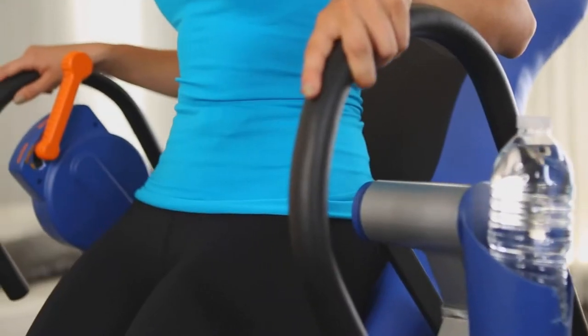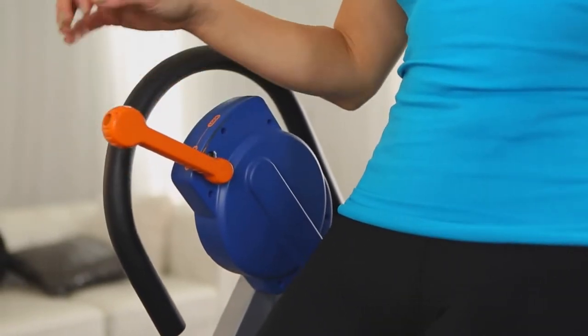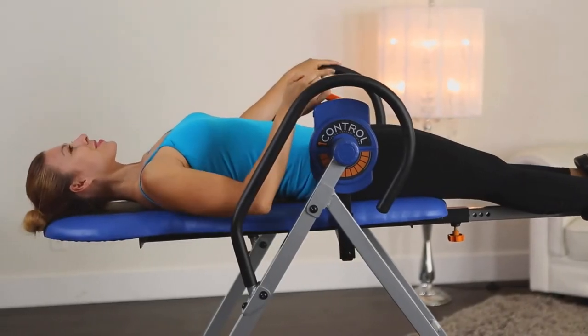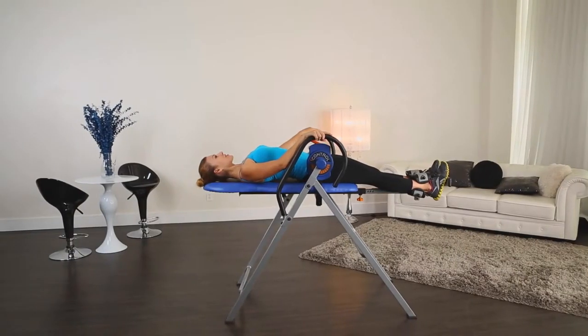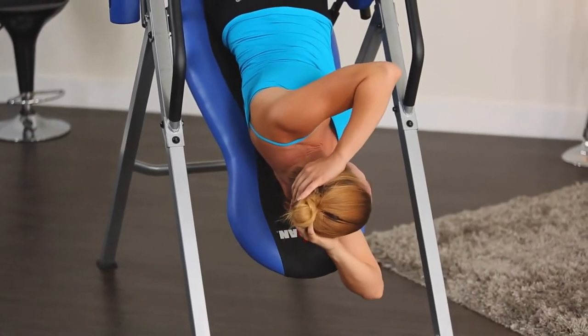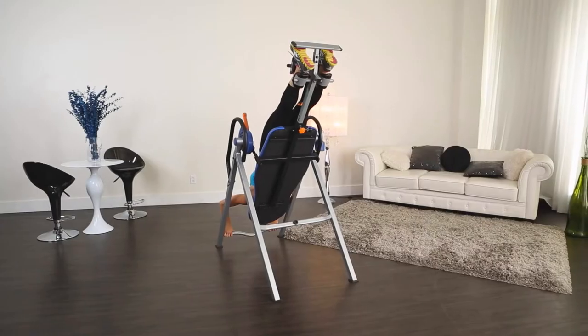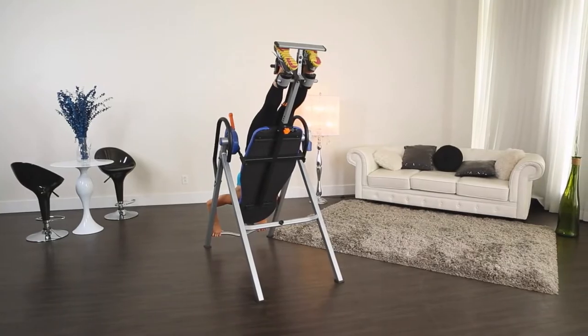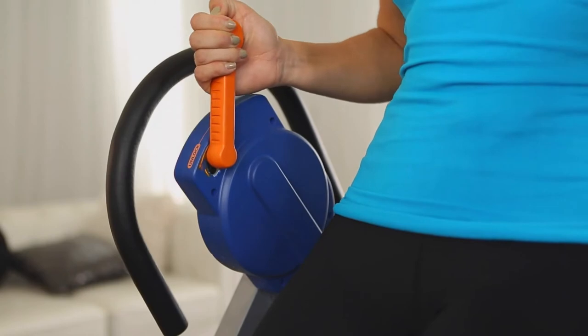Why are we so excited about this revolutionary eye control disc braking system? Because it allows you to stop effortlessly and select and hold your inversion position at any angle you wish. No free falling to invert. No tether strap to rely on for control. The eye control disc brake locks the Iron Man 400 table for mounting and dismounting.